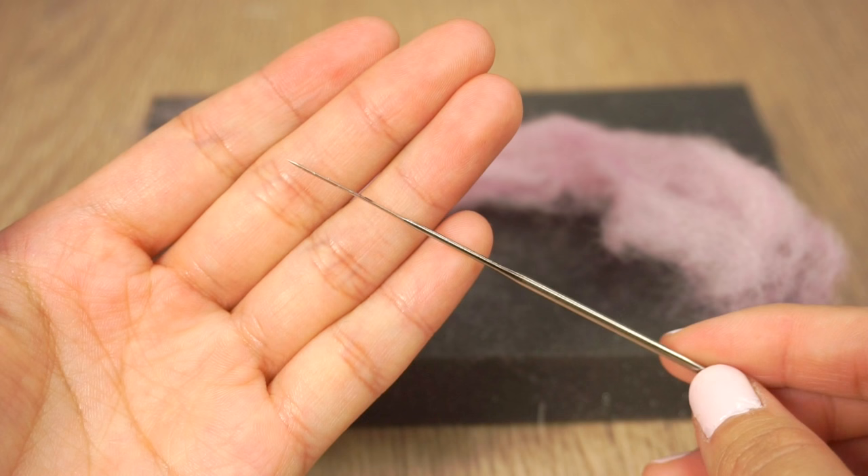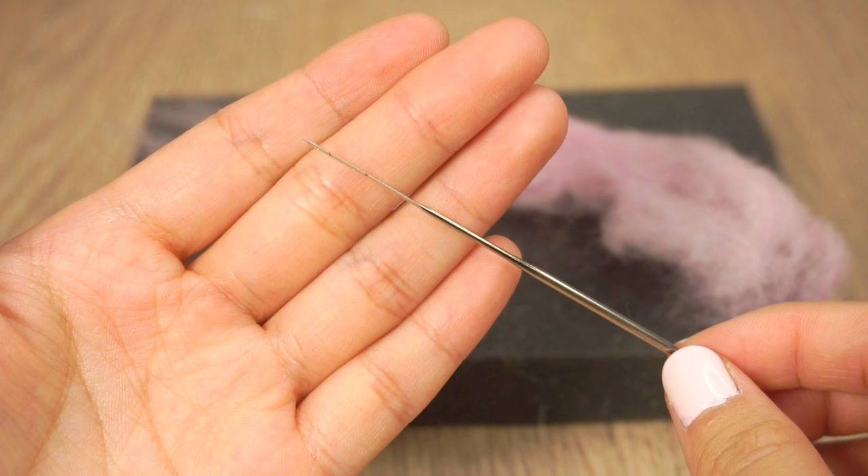Now switch to a single needle to make the details. Of course you can also make the whole piece using just one needle — the pink needle pen I use just makes the process a bit faster but it's entirely optional.